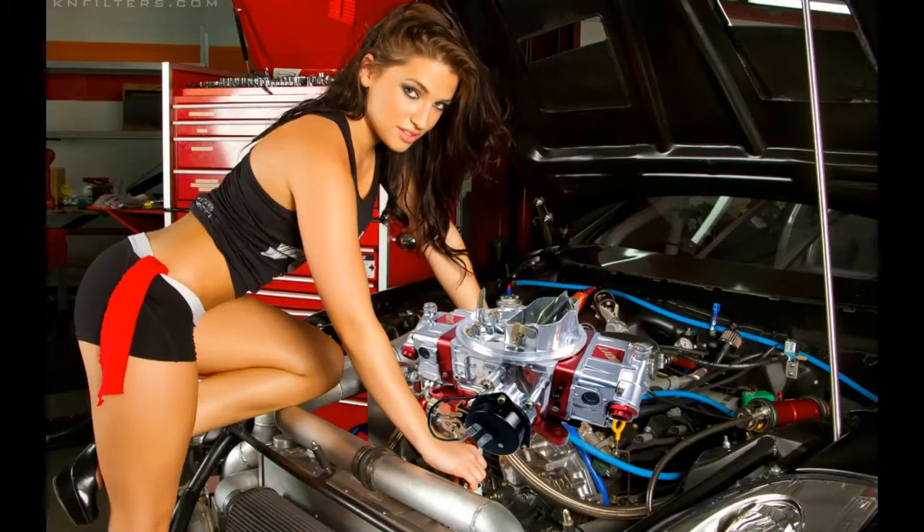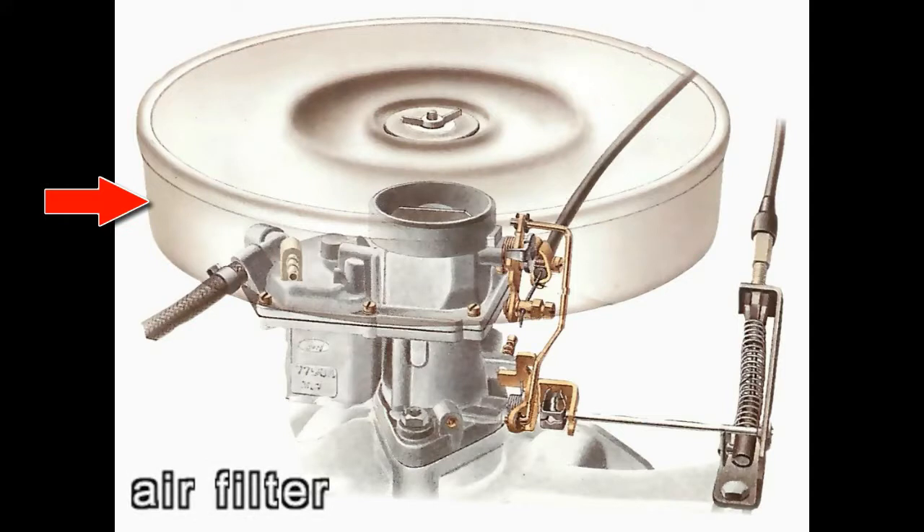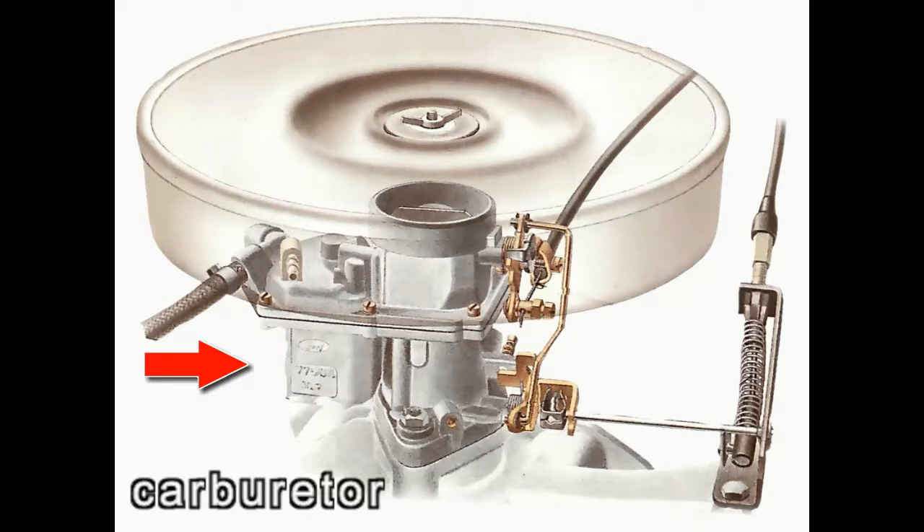How to adjust a carburetor step by step. Locate and remove the engine air filter and housing in order to access the carburetor. This may require the use of hand tools; however, many times the air filter and housing are secured using only a wing nut that can often be removed without using any tools.